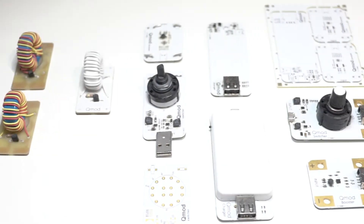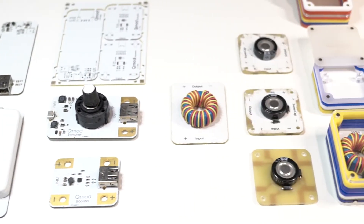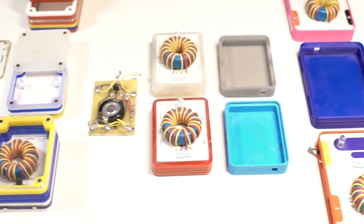We have developed a number of prototypes, and are now ready to bring to you the first QMOD Kit.